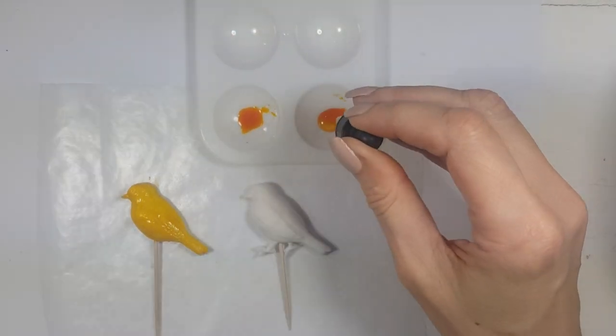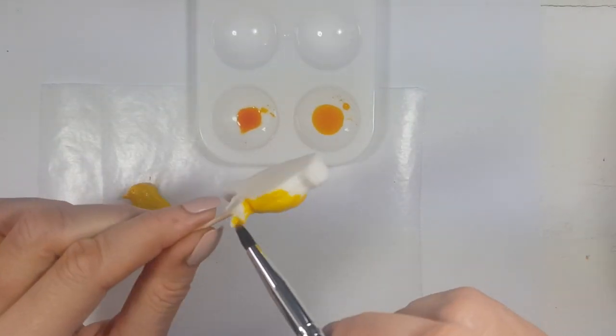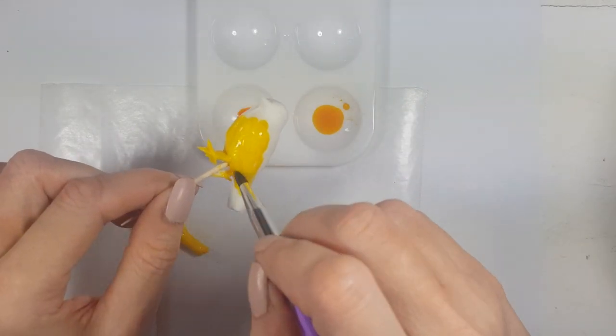I actually did another test on how to use luster dust on fondant decorations, and I'm guessing it's going to be pretty much the same result, so feel free to check that out. I'm going to be covering the whole bird and then wait for them to air dry.